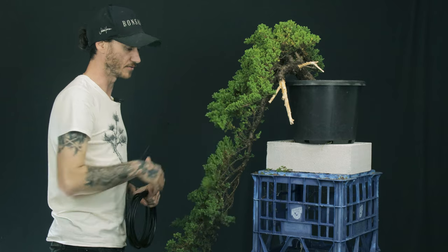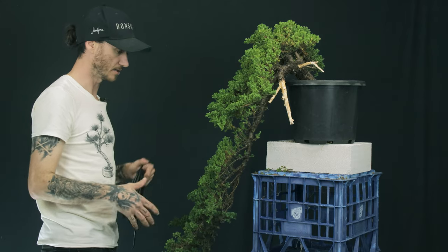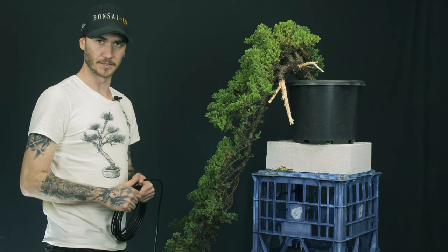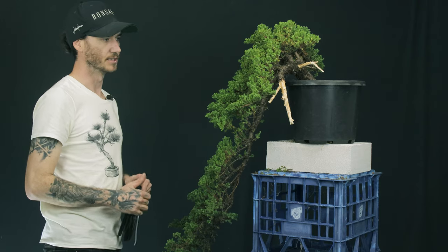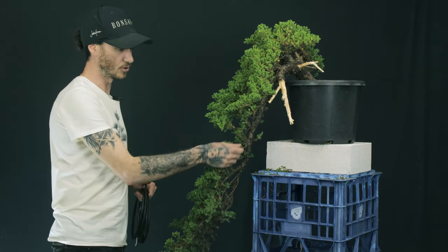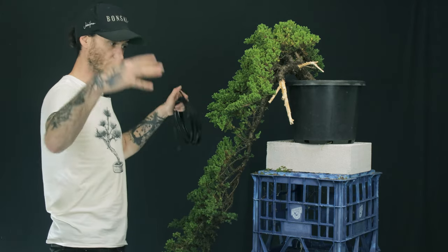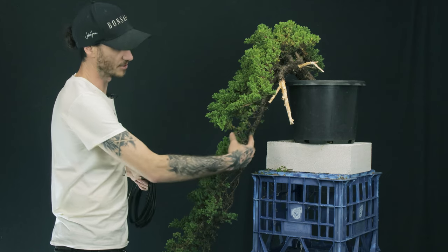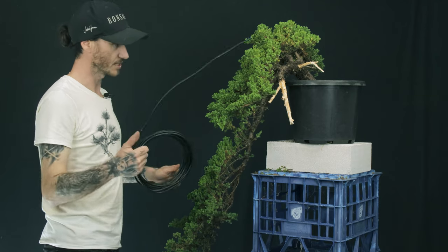I'm not going to go through and wire out all the little stuff yet because we're going to need to just leave this tree alone over the next season after we do this work — just let it do its thing, let it fill out. Once it fills out, we'll have a lot more choices for branching we can use. When we come in and do our branch selection, we'll have things in much better places. A lot of the tails are very sparse because they were shaded out by all the growth on the tree — all the outside stuff was good but up closer in it gets really sparse.